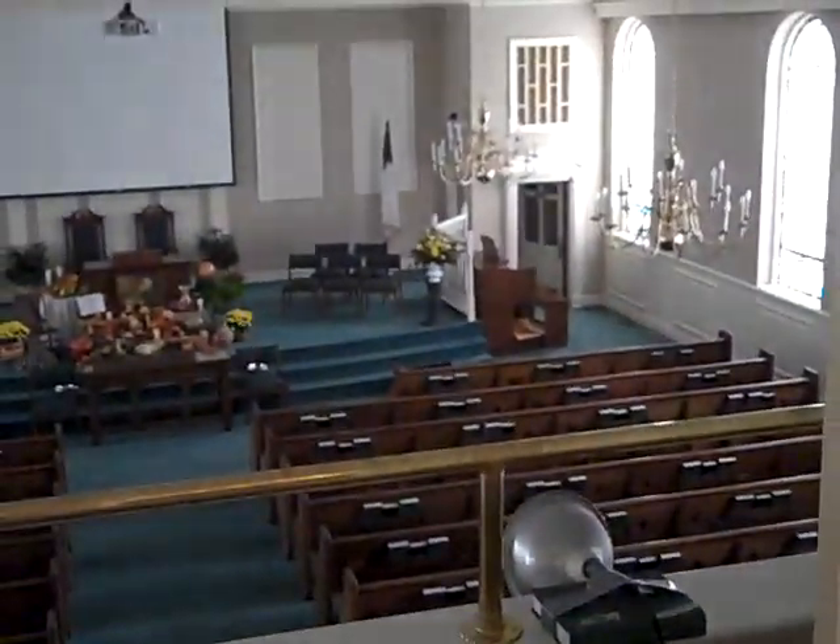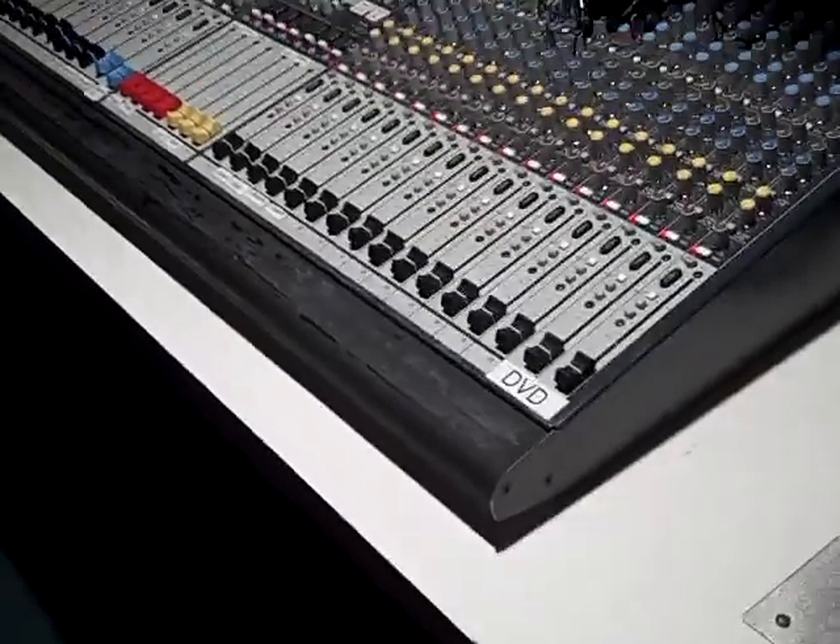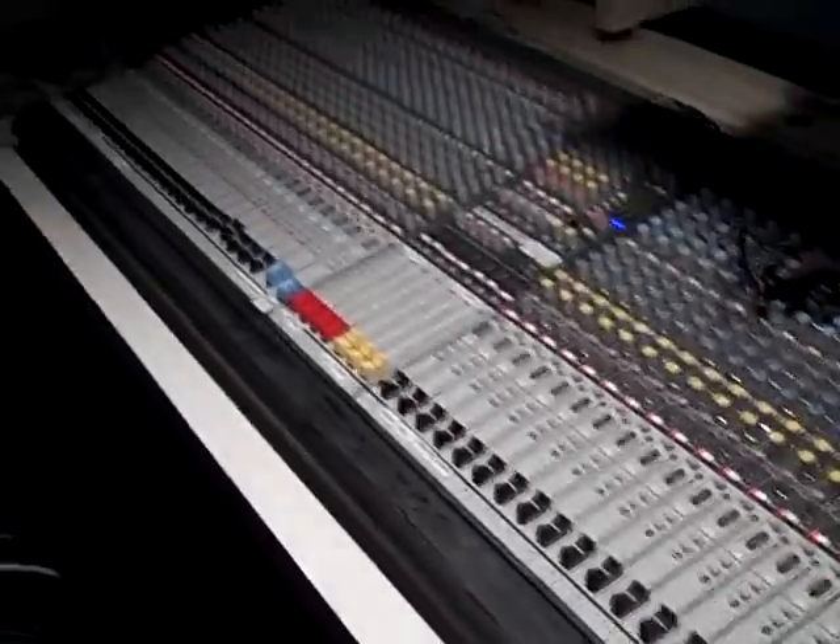We are upstairs. I'm going to power on the system. What we have upstairs here to run sound for this building is a 40-channel Allen and Heath mixer.